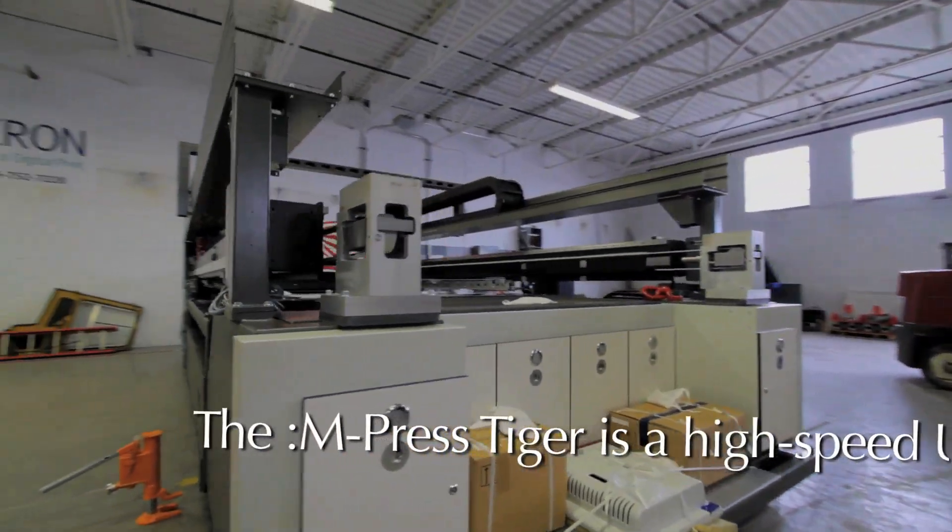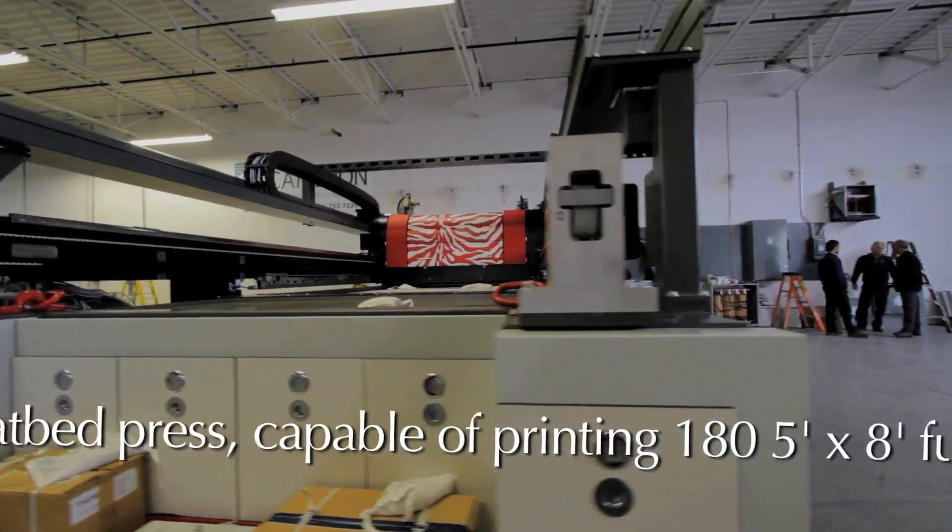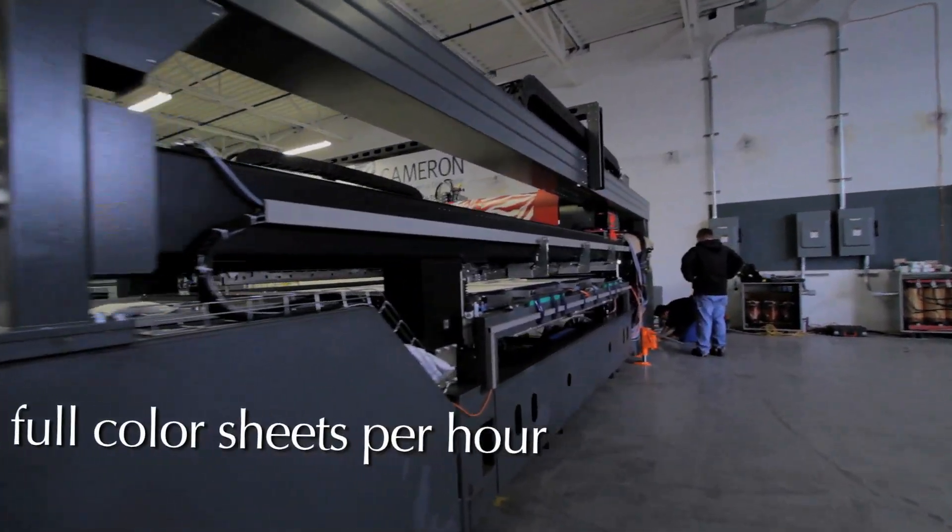The M-Press Tiger is a high-speed UV digital flatbed press capable of printing 185 by 8 full-color sheets per hour.